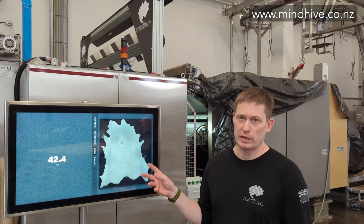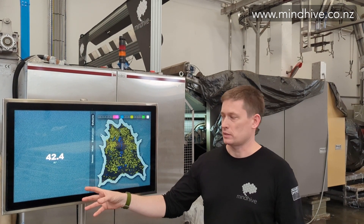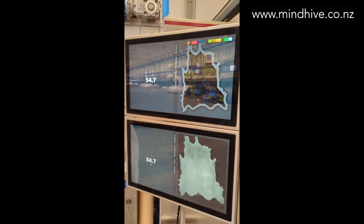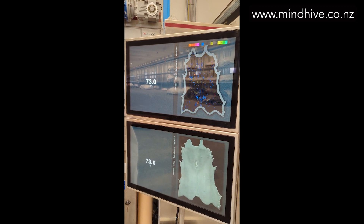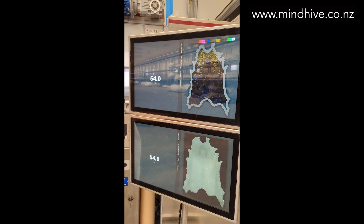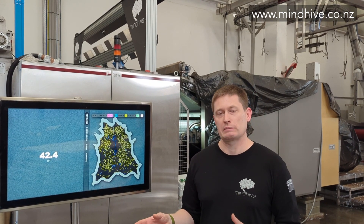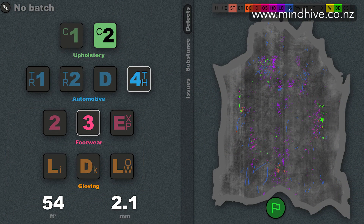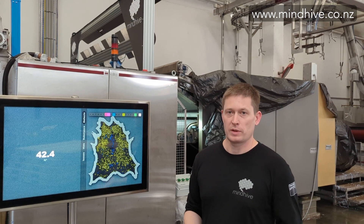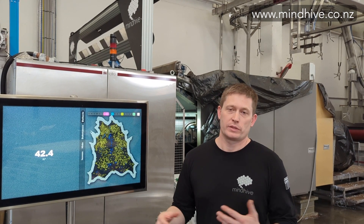It allows operators to see pictures of the hides in real time as we're producing them — we can show substance, we can show defects; this is a particularly veiny hide. It also allows us to demonstrate things like very accurate area measurement. In most cases we can replace more traditional systems like a GER with a more accurate, higher resolution solution. At this site we'll also be displaying things like grade information — not right now obviously because that's proprietary — but every site will have that demonstrated locally. This display is our primary mechanism for communicating outward information, so for a simpler site where customers might be stacking hides onto a pallet manually, operators will be looking at this display for information as to where they should be putting each hide. This site has an auto-stacker, so we will be putting that information directly back into process control, and the auto-stacker will be placing the hides on pallets for later processing.